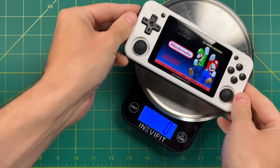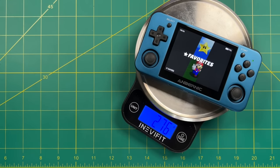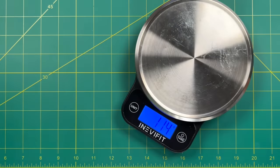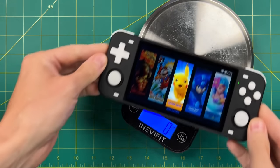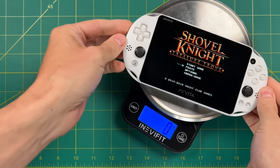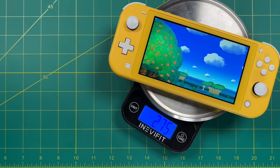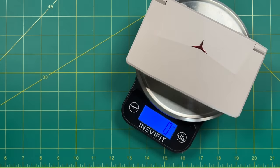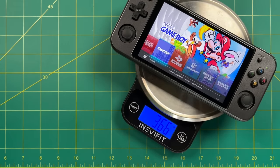The RG351P is about half that weight. Even some of the heavier Amronic devices like the RG351MP or the RG351V are still quite a bit lighter. The Retroid Pocket 2 is also about half the weight. Even larger devices like the Powkiddy RGB10 Max, the Max 2, and even the PS Vita are all still quite a bit lighter. For the most part, most handheld devices are under 300 grams. The X18s is over 300 grams, but just bear in mind that the 552 is a hefty handheld.